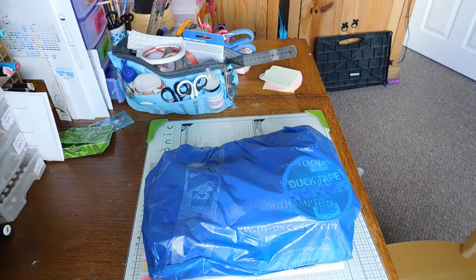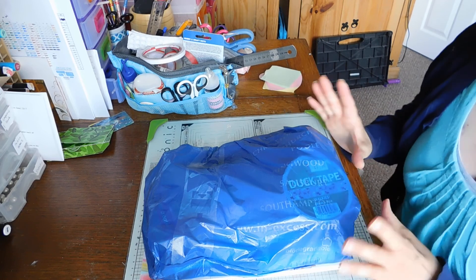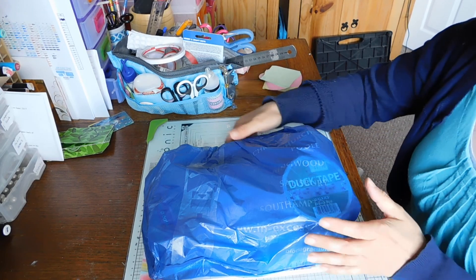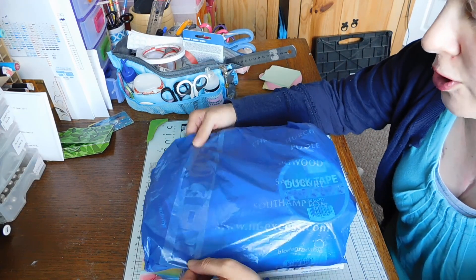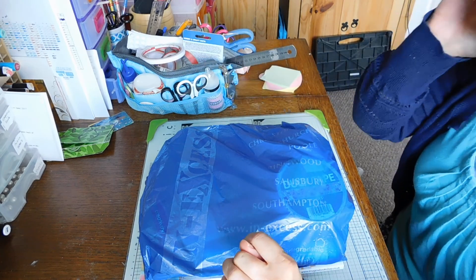Hi everyone, Nikki here, it's Murphy 161. I just want to come on and show you a very tiny haul. Over the weekend mum and I went into a shop called In Excess, so it's I-N and then dash Excess.